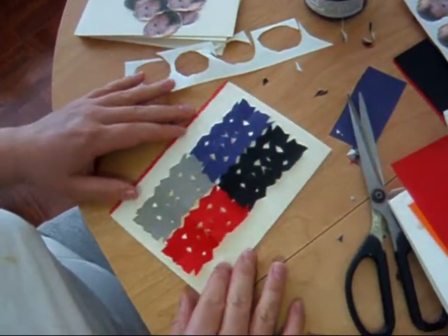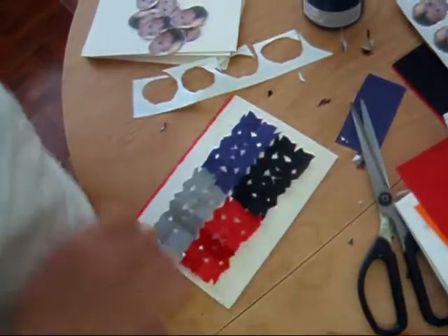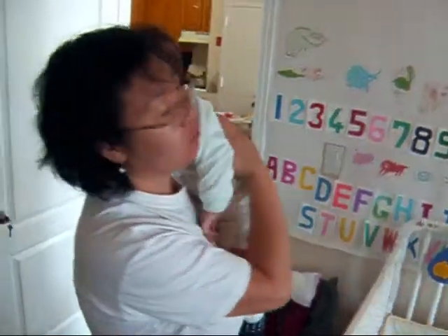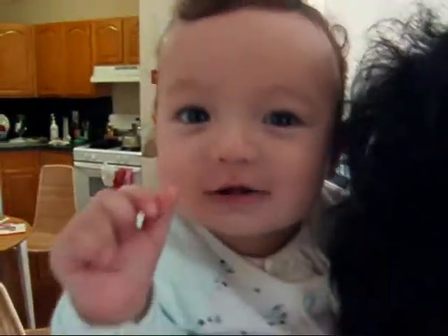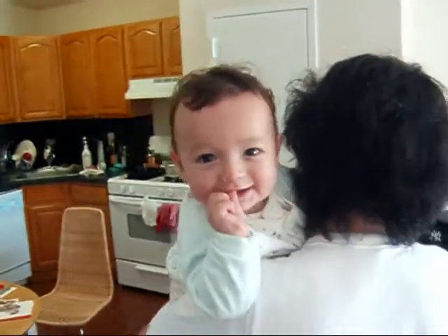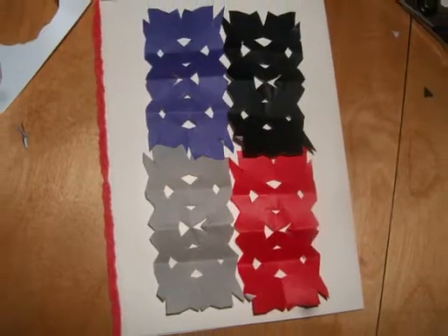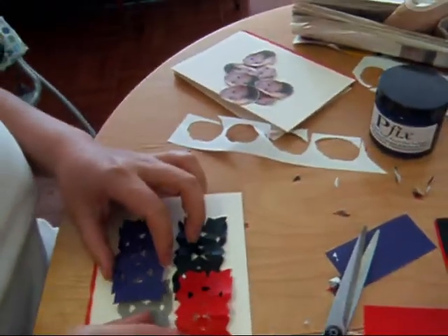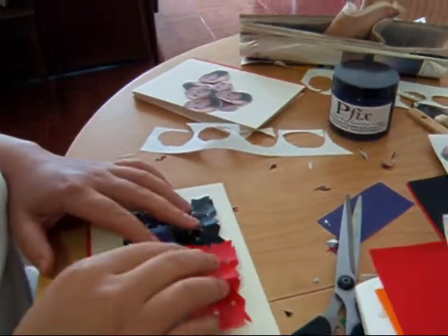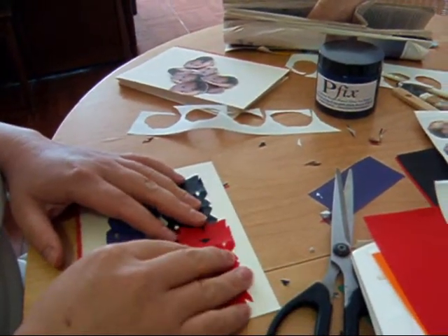Oh, that's nice — beautiful! Zachary's going to watch us make a card. Can I use PFIX glue? Yes, you want to use PFIX glue — yes, because it's more archival.